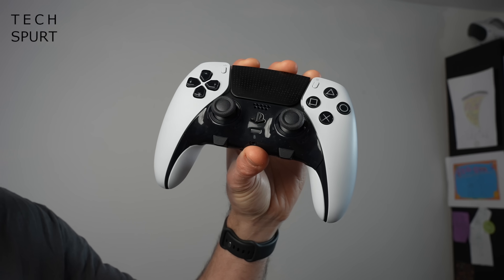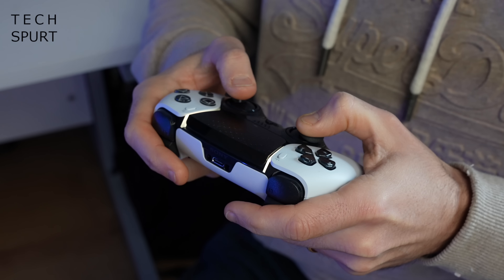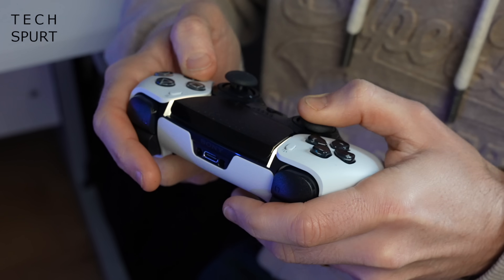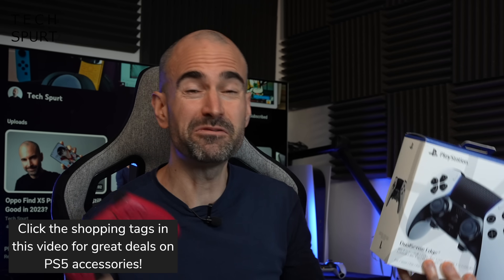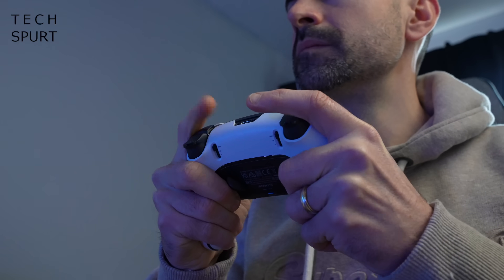It's available to buy right now from Sony and the usual shops, but I hope you're wearing some pretty sturdy underwear as I divulge the price. An eye-watering, hernia-inducing £209.99. That's over three times the cost of one of the original DualSense PlayStation 5 controllers and it's not far off half the price of an actual PlayStation 5 console. But what's actually the difference and is it worth that sky-high price?